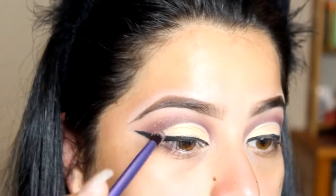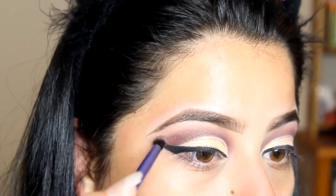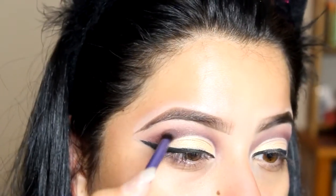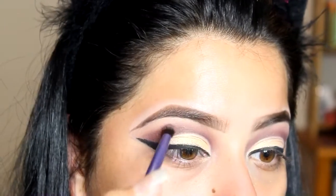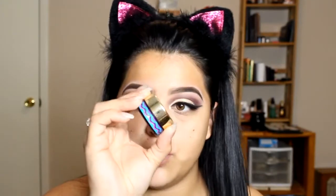I'm going to go back in with that dark shade again and just darken up this outer corner. For my face, the first thing I'm going to prime it with is the Tarte H2O — a drink of H2O. I've been loving this for my face because I do have dry skin. This actually really moisturizes and hydrates the skin really, really well. It feels so refreshing on the face.